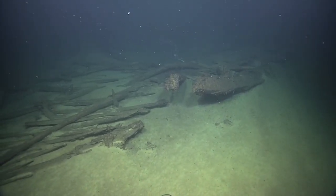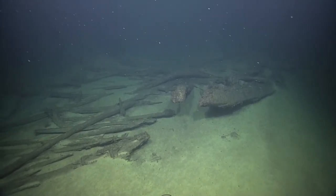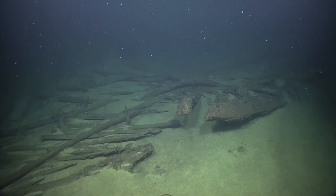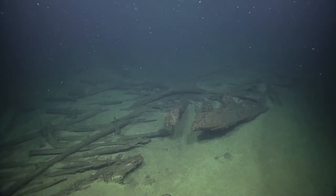It looks like this is the keel of the ship, right here on the right — this big timber. And it has fragments of a shoe on it to protect the very bottom of it, or a false keel.